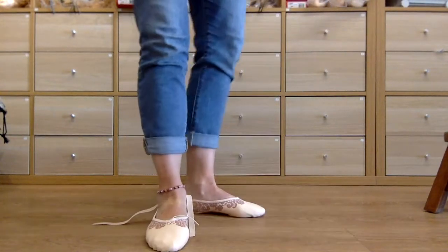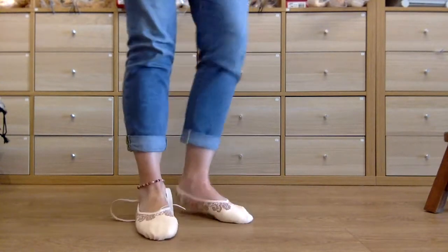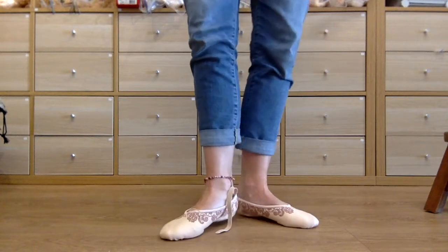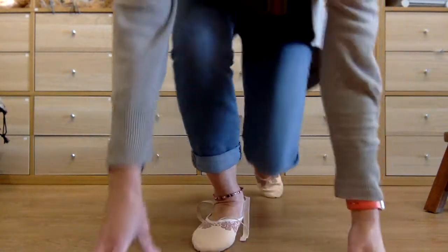You may not need to put the elastics on — I find that I don't always need to. It's a really beautiful shoe with a lovely snug fit, and that extra cushioning really does help. I hope you enjoyed my review of the Grishko Tempo ballet shoes — we have them in stock.